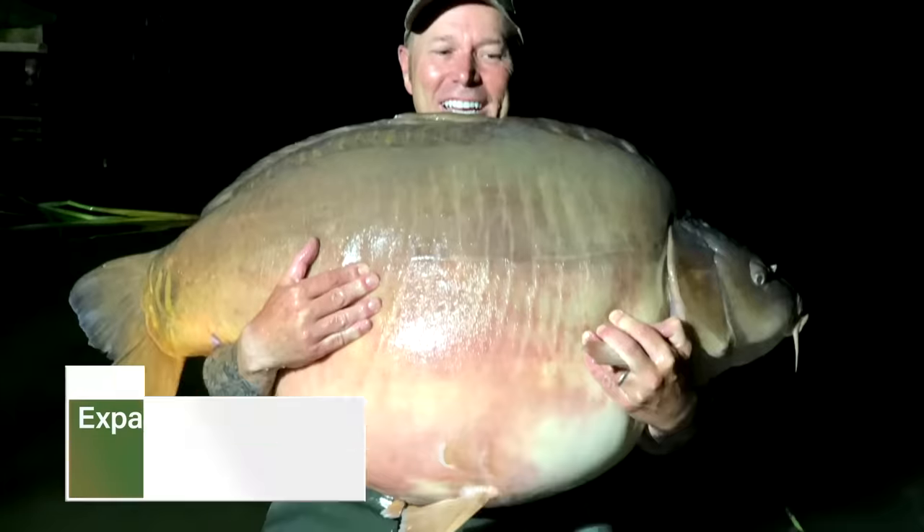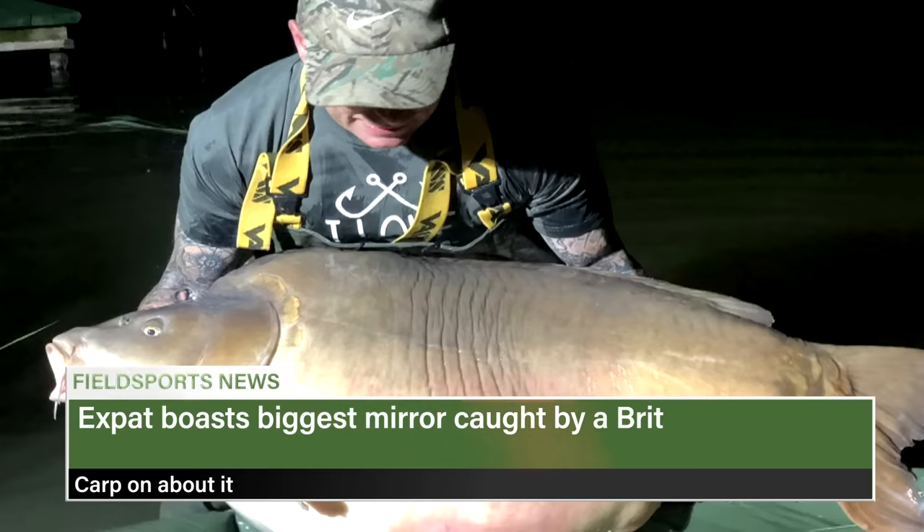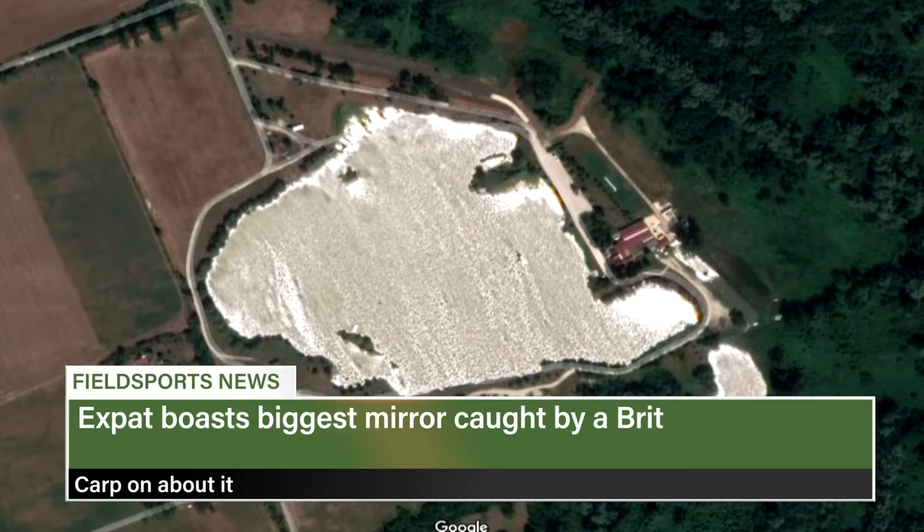An expat has caught the biggest mirror carp ever landed by a British angler. Martin Davidson, who emigrated to South Africa from Leicester, snagged a fish of 112 lbs 8 oz — plus another weighing 101 lbs — during a trip to Hungary. The big fish set a world record when it was 6 ounces heavier last year when a Dutchman caught it. Davidson was fishing at the Euro Aqua Lake.